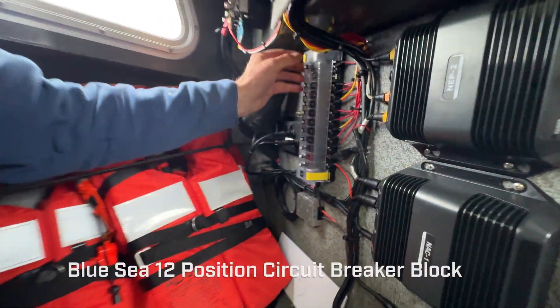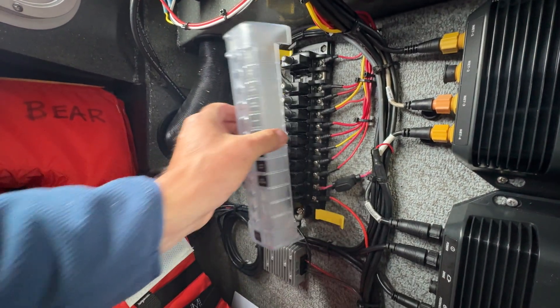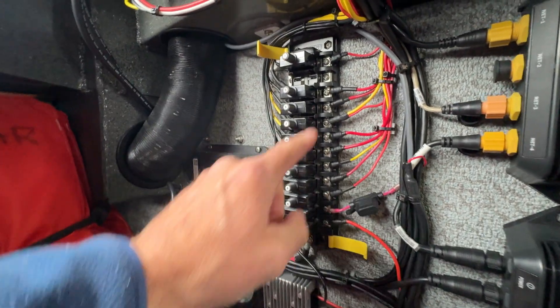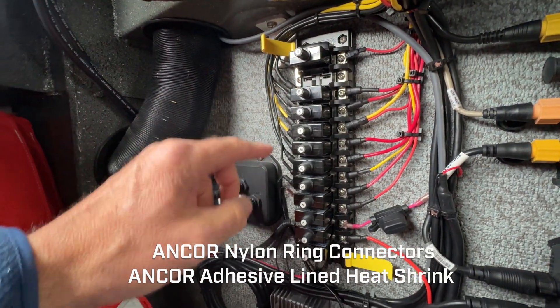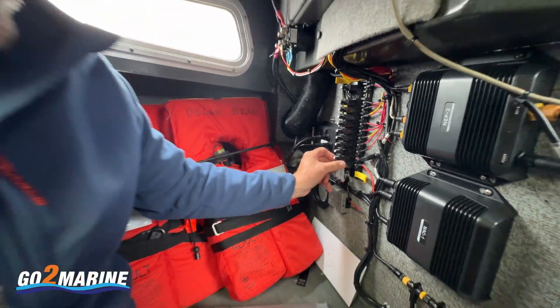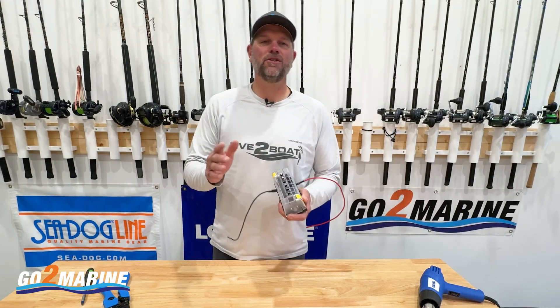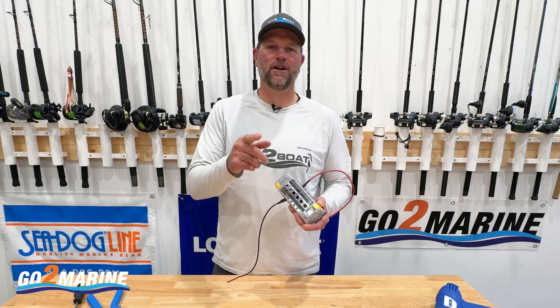Here's another example of a Blue Seas circuit breaker block. Let's go ahead and pull the cover off this one. You can see we've got all of our push-button breakers in here, all with Ancor ring connectors on the ends. We've got fives and sevens and 20s and 40s — all different sizes of breakers to match the electrical systems on the boat. You can purchase all your Blue Seas and Ancor marine electrical supplies online at gotomarine.com.